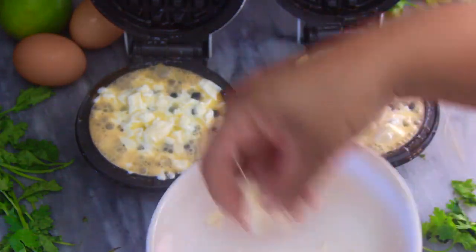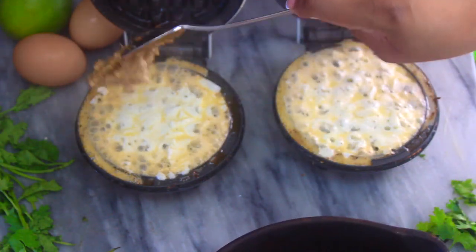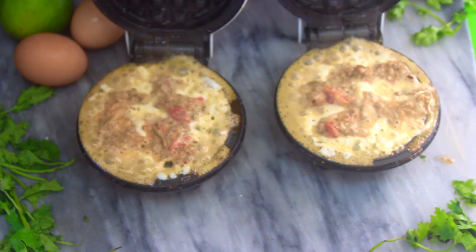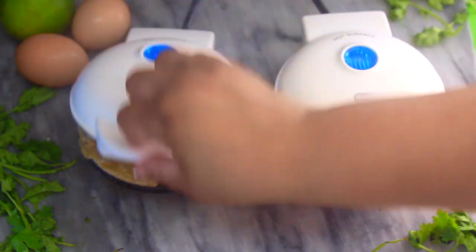Once you add your cheese and whatever other fillings you want, I would suggest cooking the chaffles for at least two minutes. Every waffle maker will be different, but if you open it too soon it's just going to tear it apart, so just be patient and cook it for about two minutes.